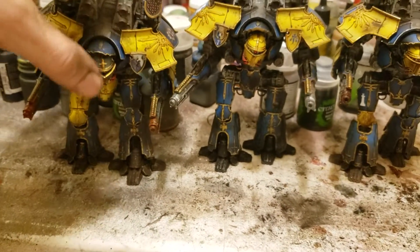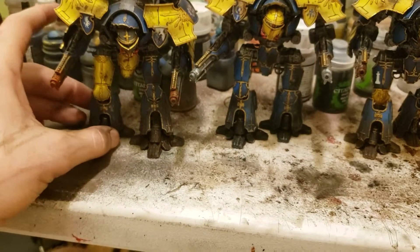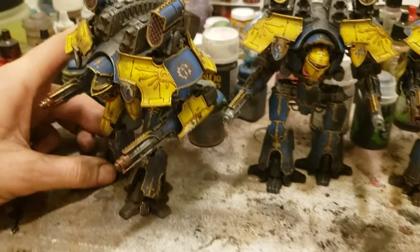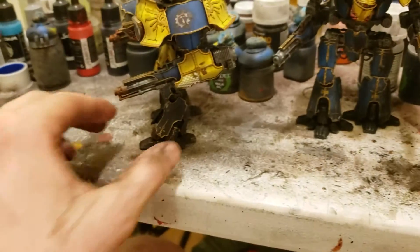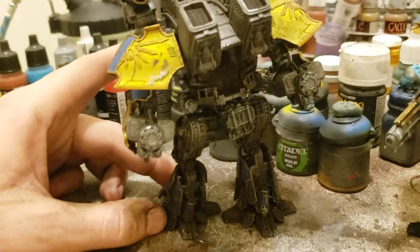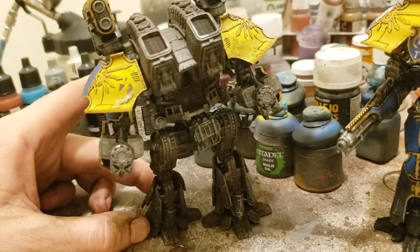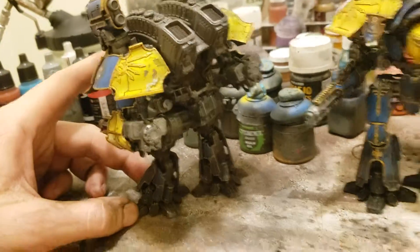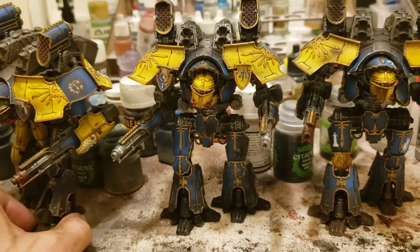I guess I can give you a view of the back, the best I can anyways. There's the side as you can see. And there's the back of them. You can see the little guard house.